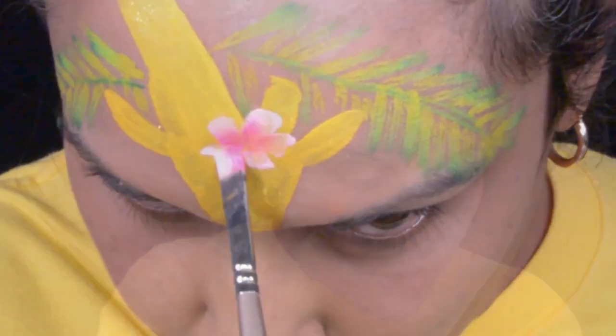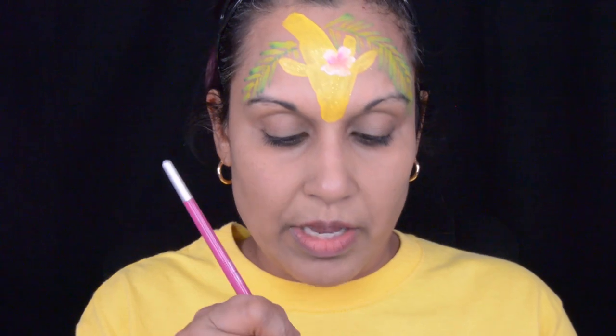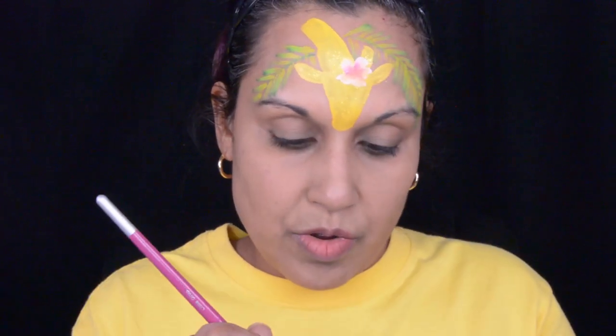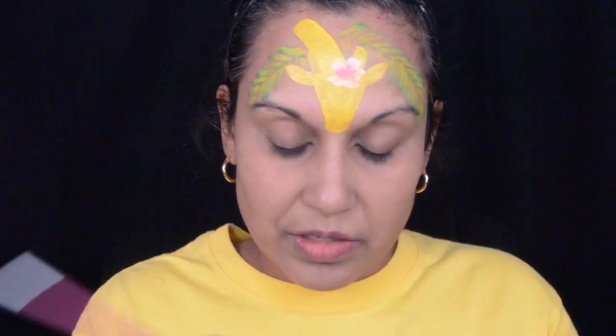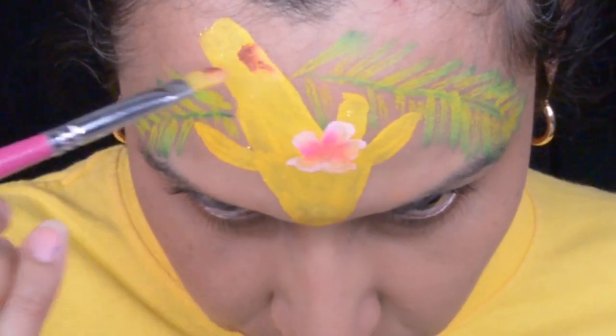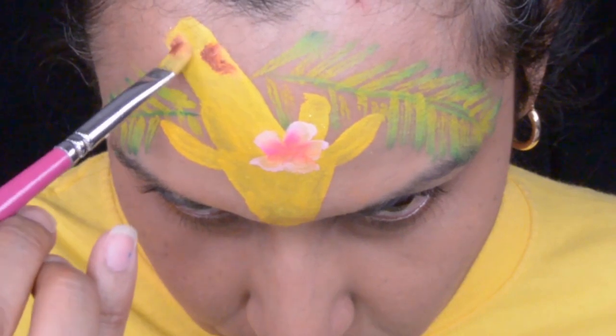Now it's time for the giraffe spots. I'm gonna go in with that same filbert brush that I have the yellow on, and I'm using this Furry Critter from Fusion. I'm just gonna use the tan and the brown on that same brush that already has the yellow, and it really doesn't matter because we want it to kind of blend in anyway. So I'm just gonna lay down my brush and randomly put spots.